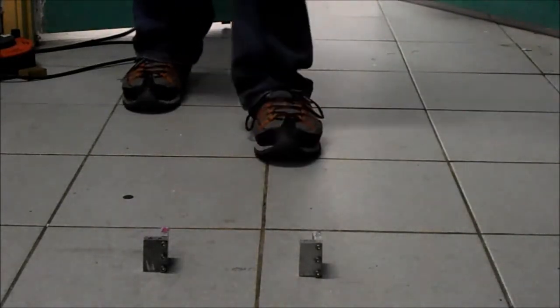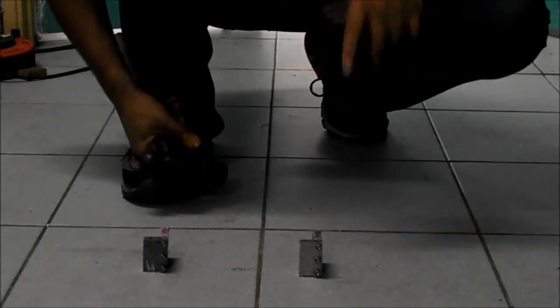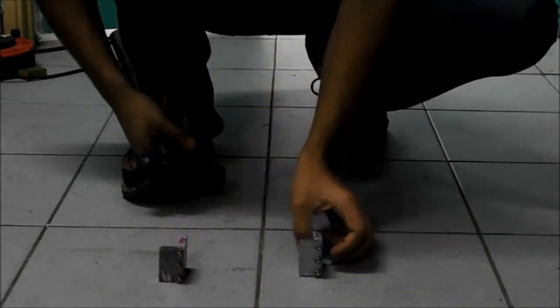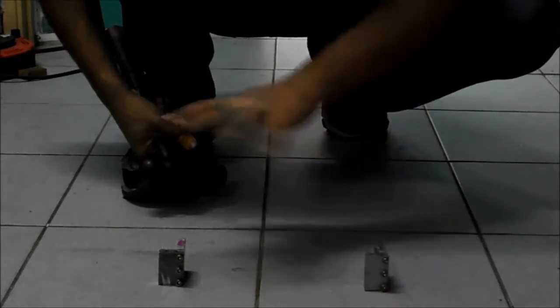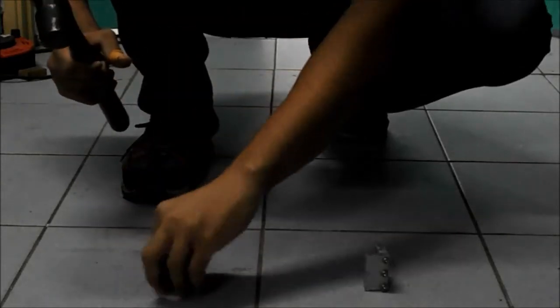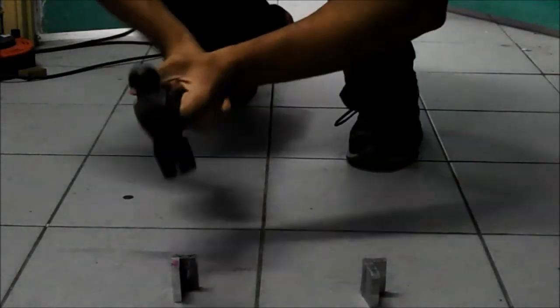Now we come to the third test, Test C. This is a continuation — we're not tightening any screws, leaving them in their previous condition. We're placing 7075 and 6061 in an L-shape on the ground and hitting five times each, right at the joint where the two plates meet. I'll make sure to use equal force for both, starting with 7075.